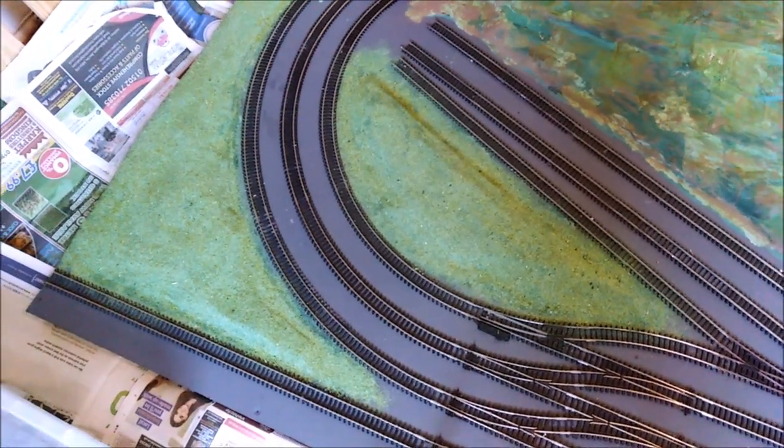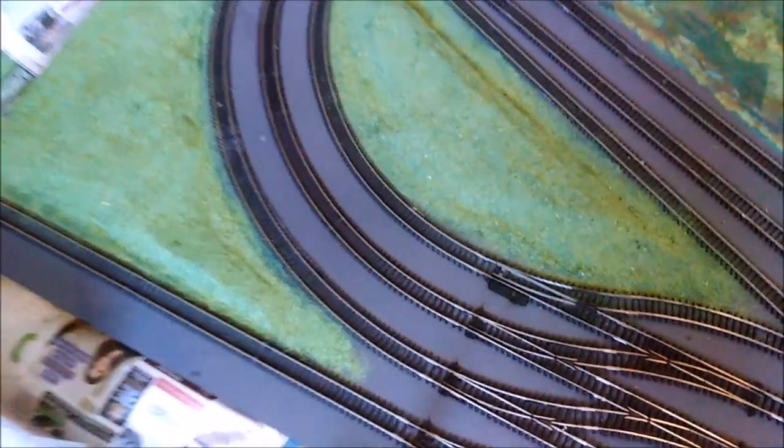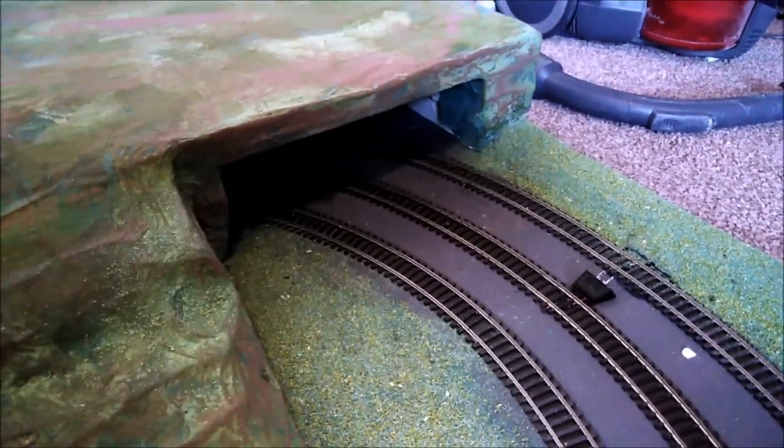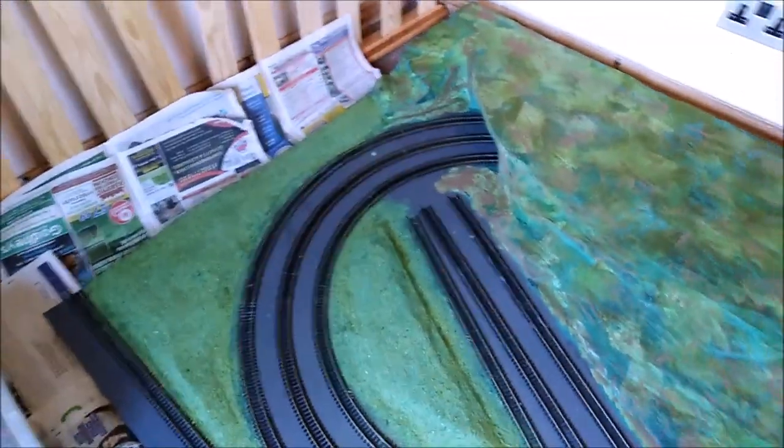I'm tempted to do the rest. I had some PVA left, so I couldn't resist doing that little section as well, and this corner, and a bit at the side. You may notice I've still got the tongue to make at both ends. But yeah, it's starting to look like a model railway.